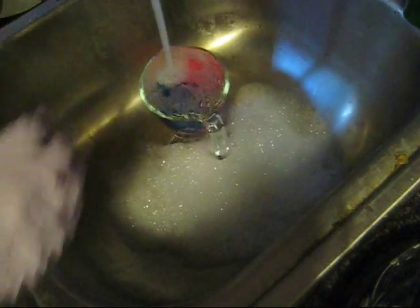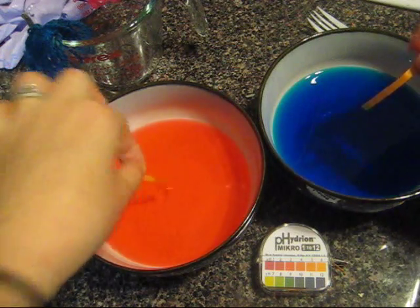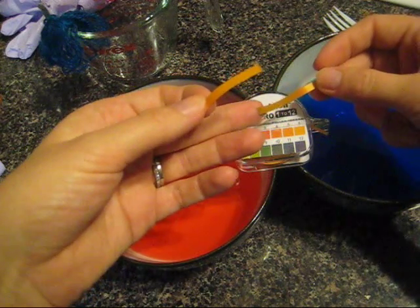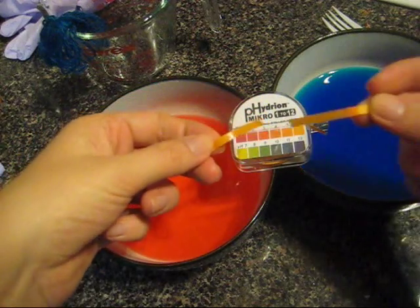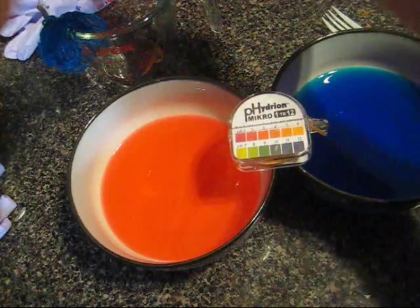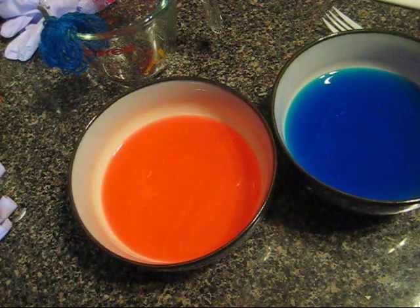But that's why these are experiments — because we don't always know what the result is going to be. So I have some pH paper and I'm just going to quickly test each of these dyes to see what the pH is. The blue with the vinegar is maybe a four or five, and the pink has a pH of maybe about six. It's hard to tell if there's any discoloration caused by the actual dyes themselves, but both of these are clearly acidic.